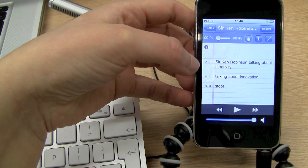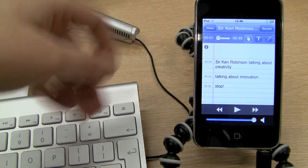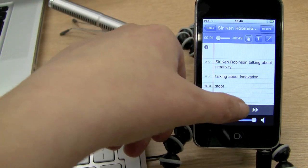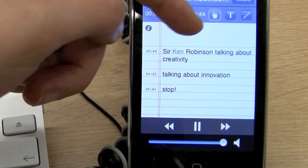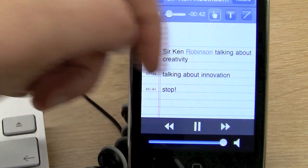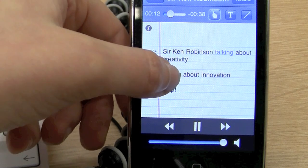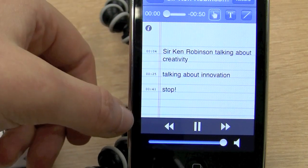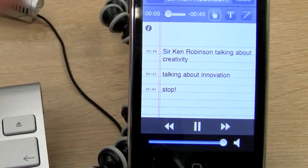So what you'll see here is there are some timestamps, and the audio and your notes are actually synced up. If I press play, it highlights the synchronization. I can also jump to certain sections as well — go to the end, start, and go back. So it's very, very useful.